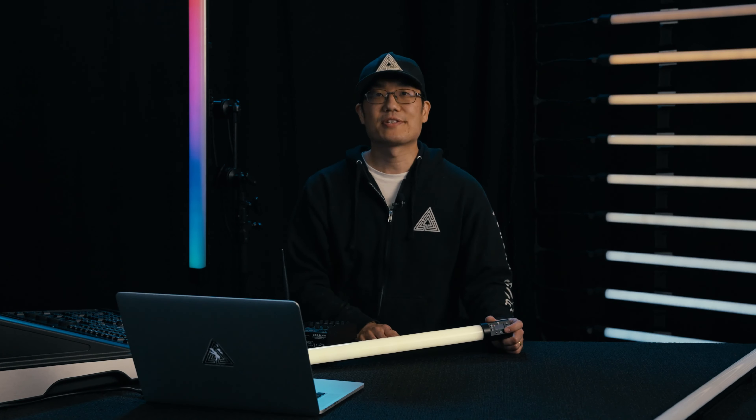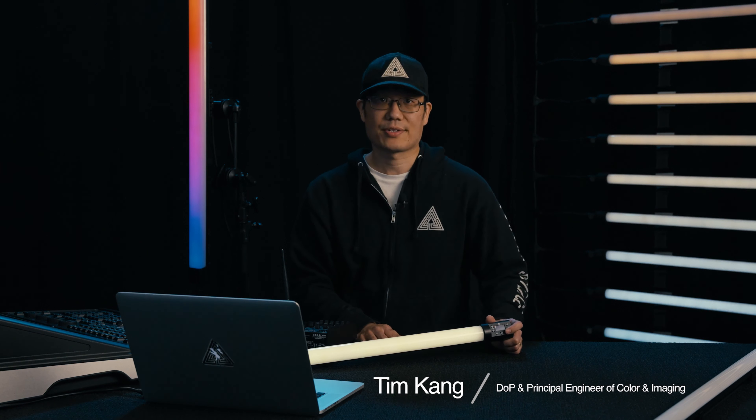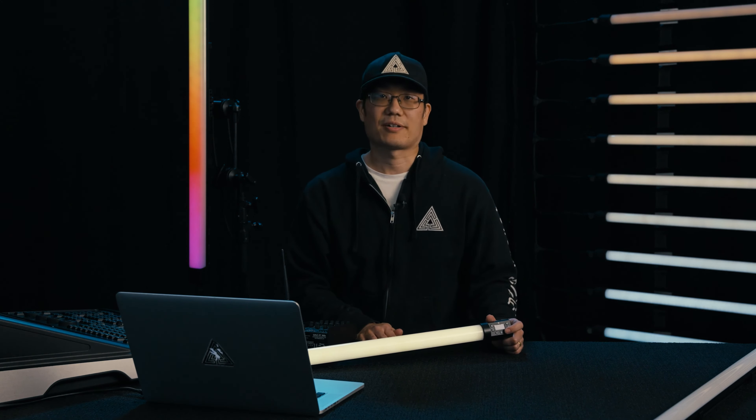Hi, my name is Tim Kang. I'm the principal engineer of color and imaging for Quasar Science. I'm here to discuss the RGBX Spectral Science Color Engine in the Rainbow 2 and Double Rainbow series of products.